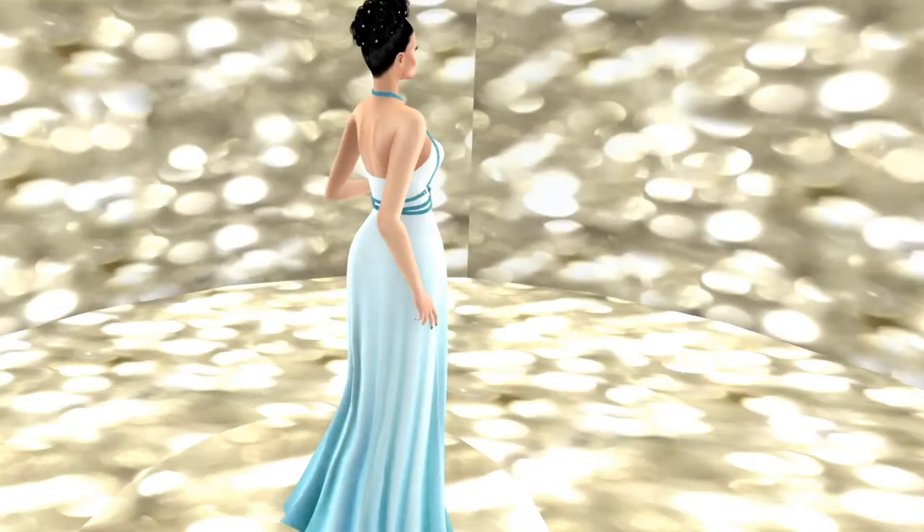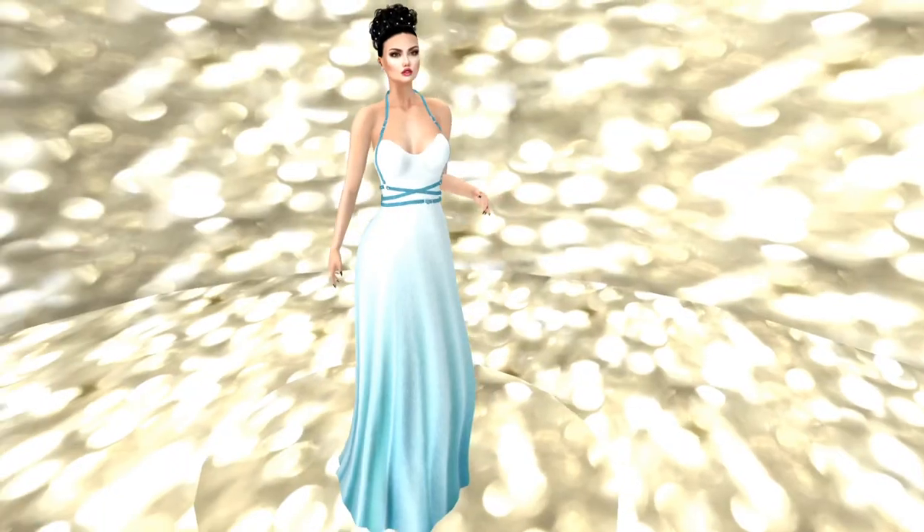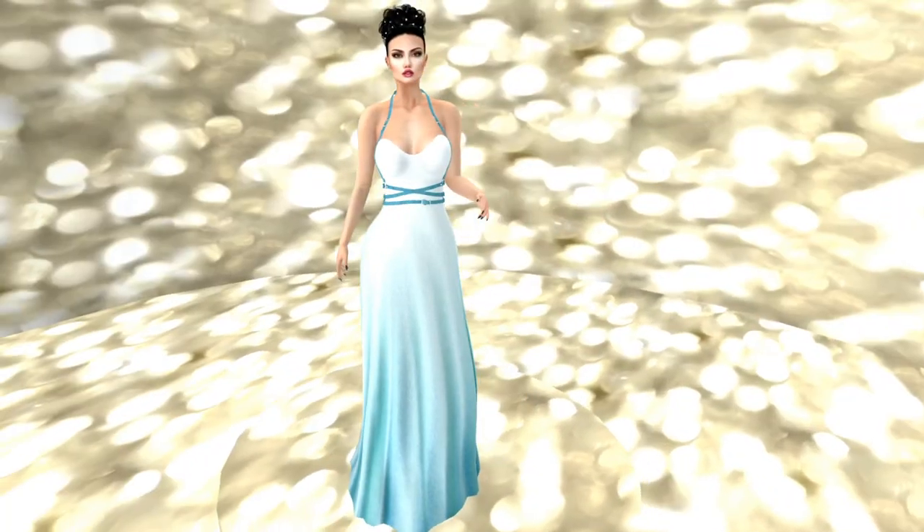This first gown is from Gee, and it is the Peace on Earth Hunt gown. It doesn't have a number, but just be aware that it is from Gee. It is beautiful — one of these little harness pieces with the halter top.